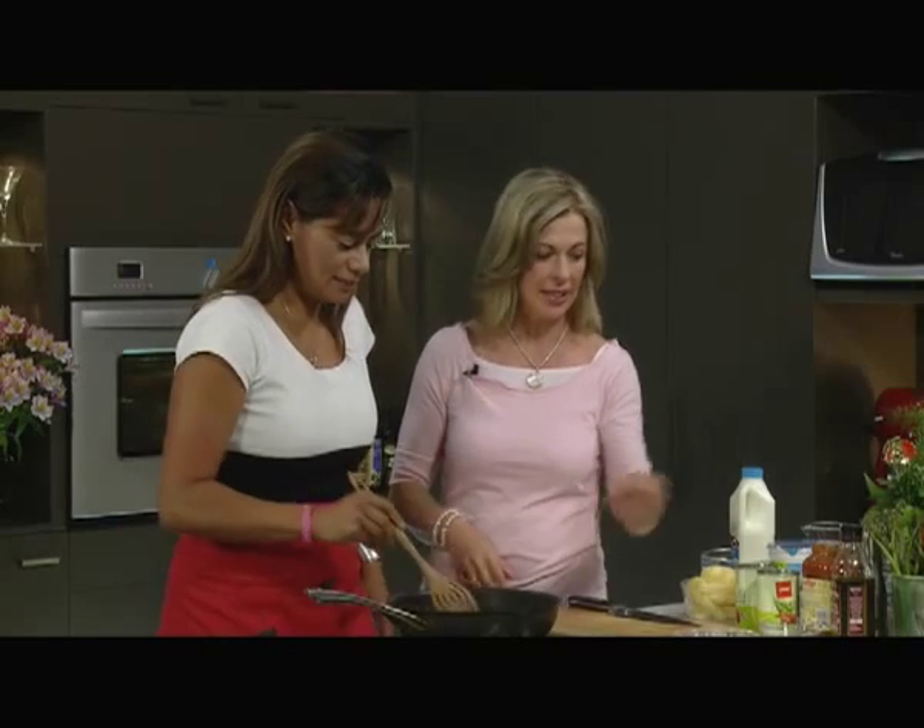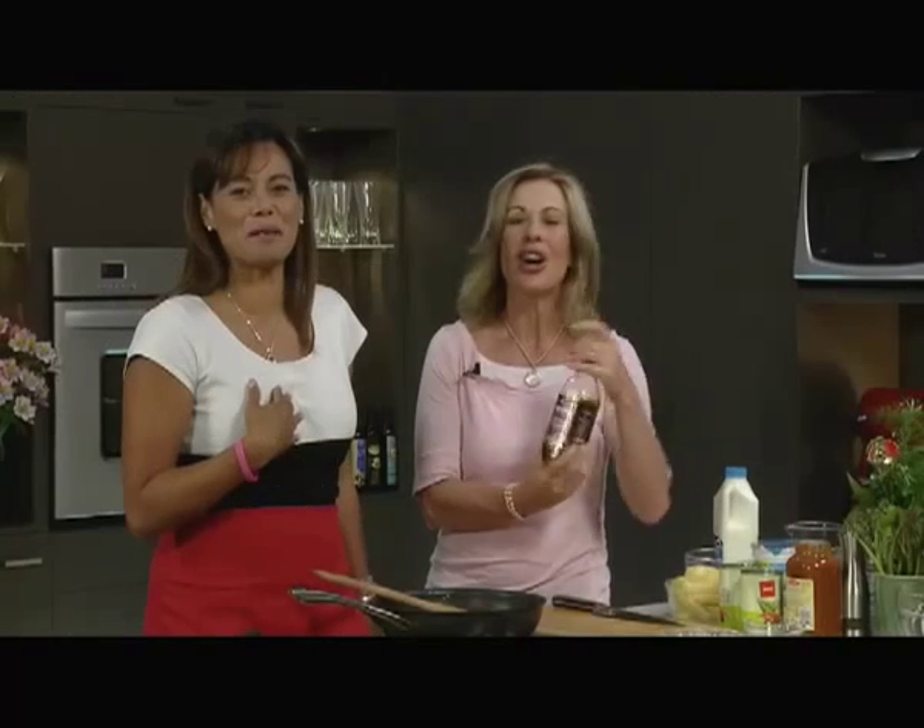I've got my apron on. What are we doing? Okay, you're going to make this all by yourself. So you've cooked off a little bit of onion in there, and I have used this... I'm going to make this all by myself.